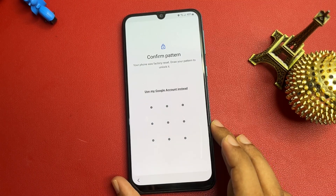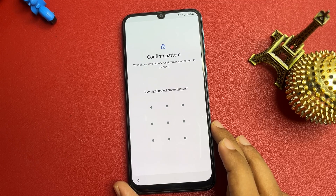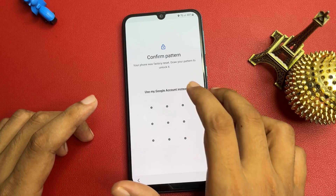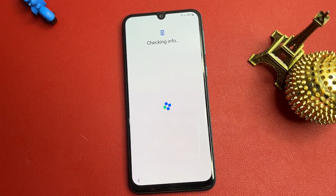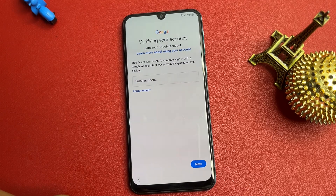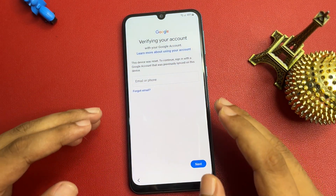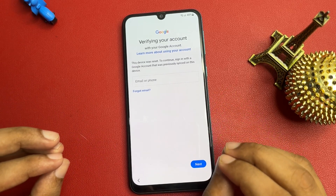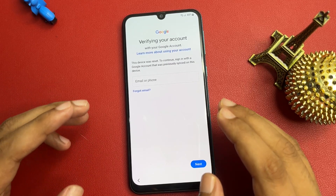After connecting, you can see it's asking for your pattern lock — or PIN or password if you applied one. If you don't remember your PIN, pattern, or password, there is another option showing: 'Use my Google account instead.' Click on that. It will ask for your Gmail ID and phone number. If you remember them, you can unlock directly. But if you don't remember, there is no skip option on this page — I will show you how to get a skip option using some tips and tricks.